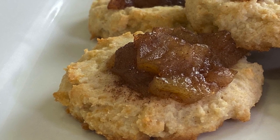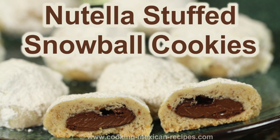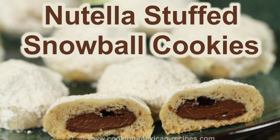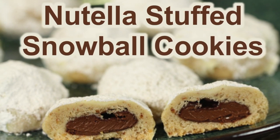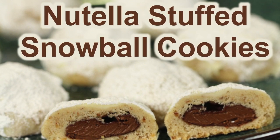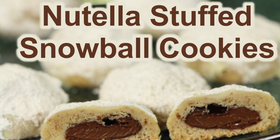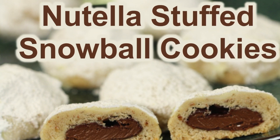I guarantee these will satisfy any apple pie craving you have. If you want to try another cookie for the holidays, you really got to try my Nutella stuffed snowball cookies — you will love them, they are incredible. Thanks for watching today. If you enjoyed the video go ahead and smash the like button, subscribe to my channel if you haven't already, and leave me a comment — I always love to hear from you. We'll see you next week for another rockin recipe.